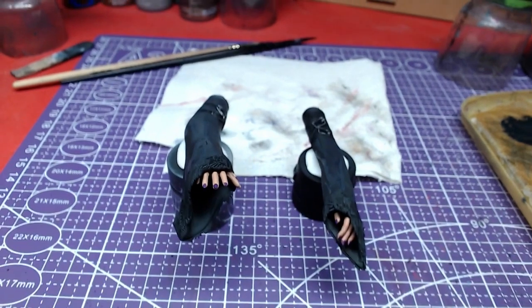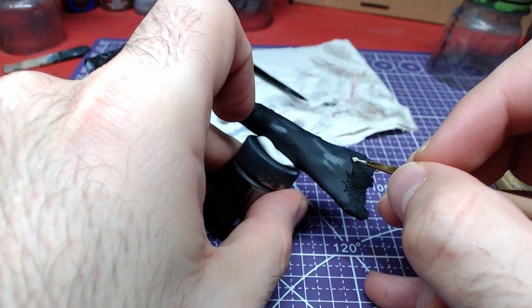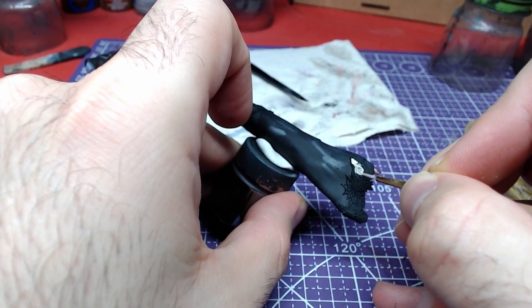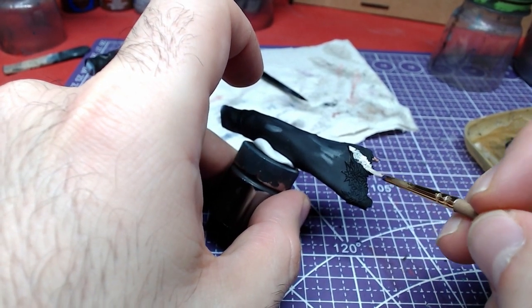Here are the results of the last three steps. For the next step, we will use Wraith Bone and paint the end of the dress sleeves. We really need to be careful not to paint over the dress from one side and the skin on the other.